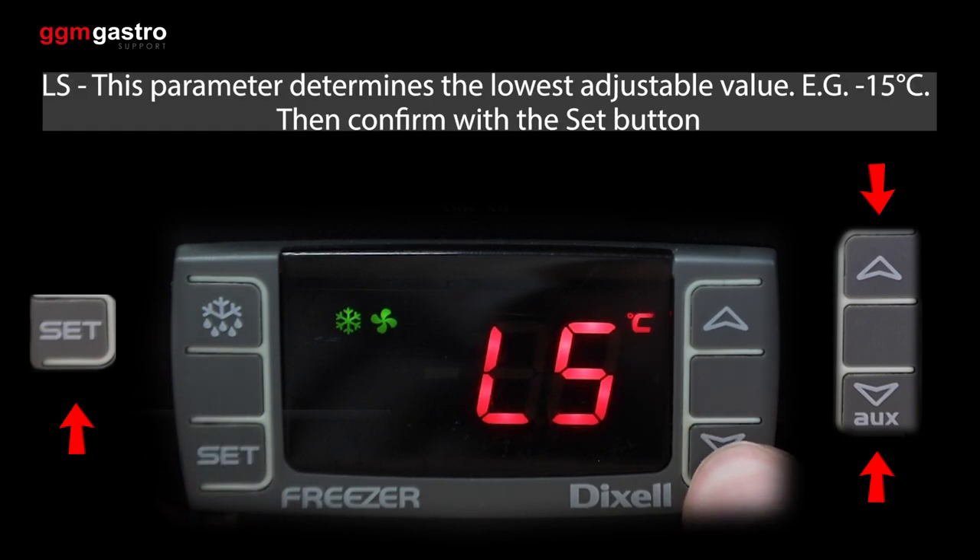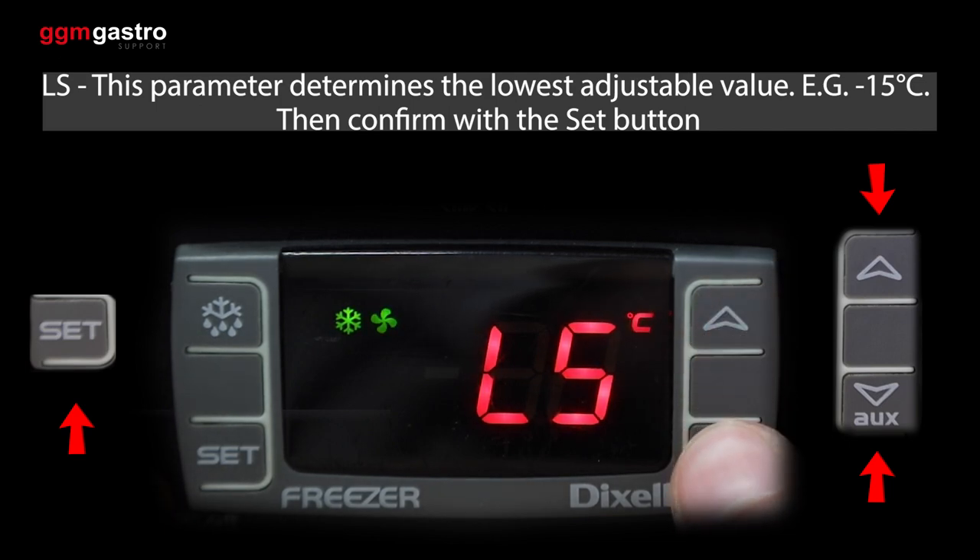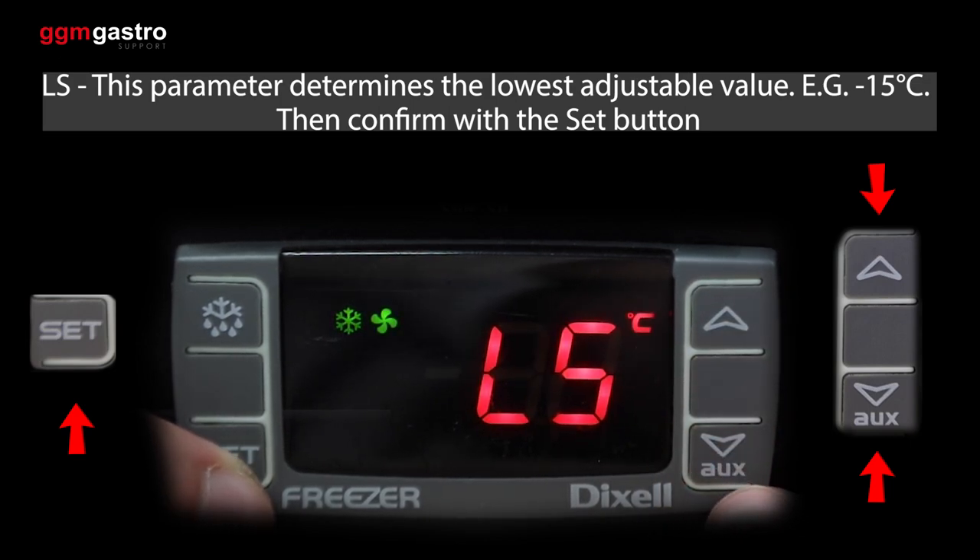LS — this parameter determines the lowest adjustable value, e.g. minus 15 degrees Celsius. Then confirm with the set button.